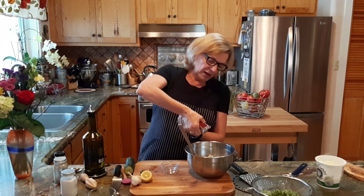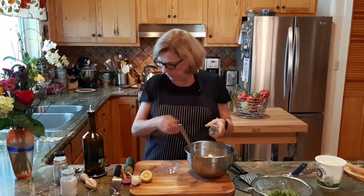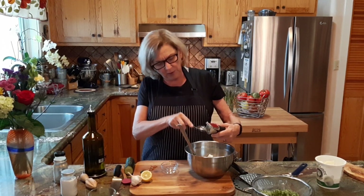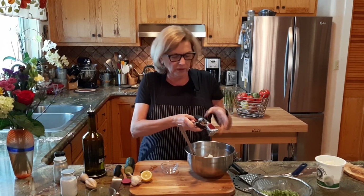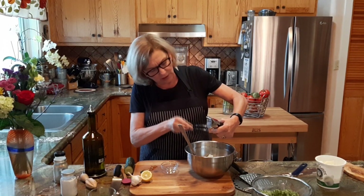We're just going to press it out. Not very much there — that's probably perfect. Let's see if I can get a little more squeezed out of there. All right, so that's that.